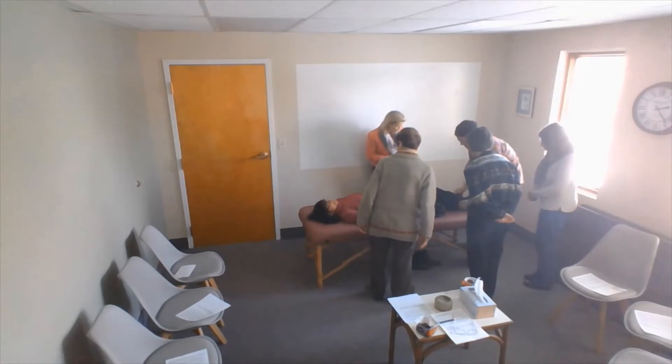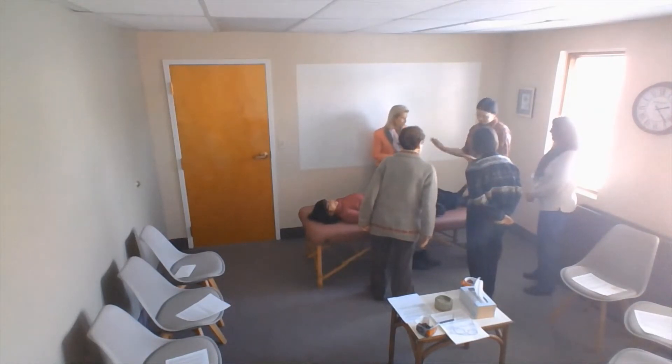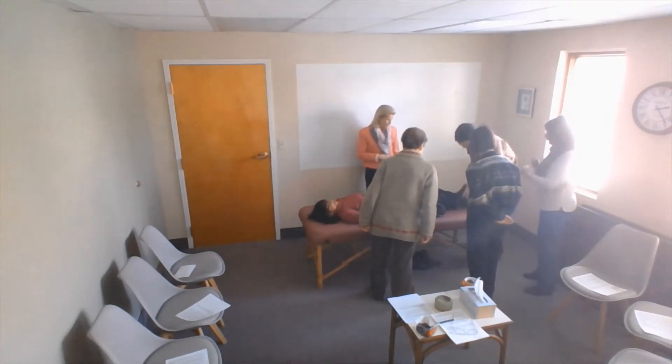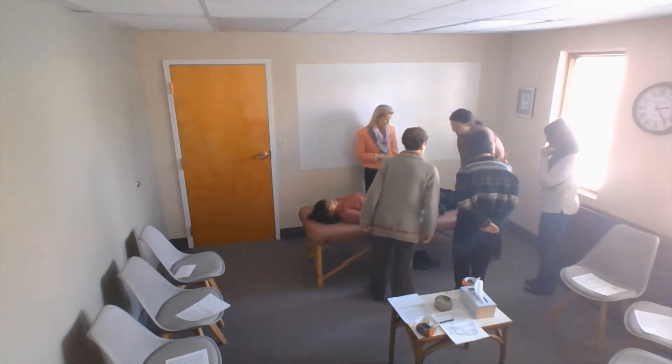It's affecting my balance. Her foundation's off — think about it that way. Her foundation's off; it makes sense that which came first, I don't know, but if your foundation's off, it makes sense that the rest of the body's going to have to compensate for that. Now that one has a little bit more motion this way, but it has none coming in, so it's opposite. Both of them need to be freed up a little bit though.